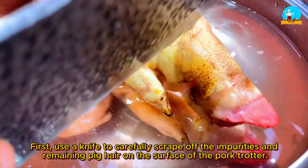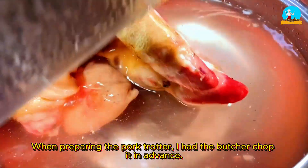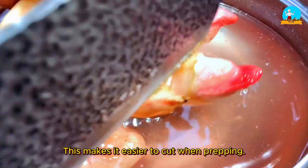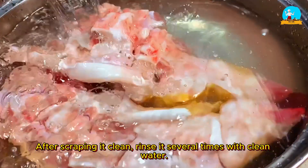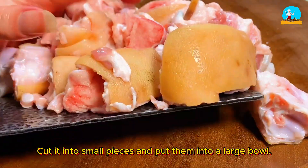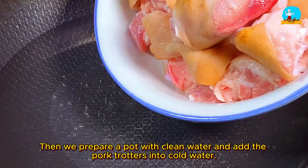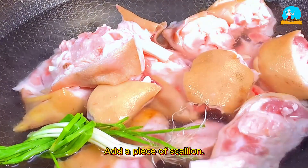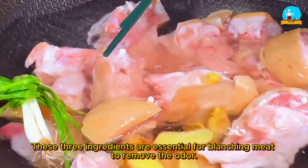First, use a knife to carefully scrape off the impurities and remaining pig hair on the surface of the pork trotter. When preparing the pork trotter, I had the butcher chop it in advance — this makes it easier to cut when prepping. After scraping it clean, rinse it several times with clean water. Then place the pork trotter on a chopping board, cut it into small pieces, and put them into a large bowl. Prepare a pot with clean water and add the pork trotters into cold water, along with a piece of scallion, a bit of ginger, and a small amount of cooking wine. These three ingredients are essential for blanching meat to remove the odor.